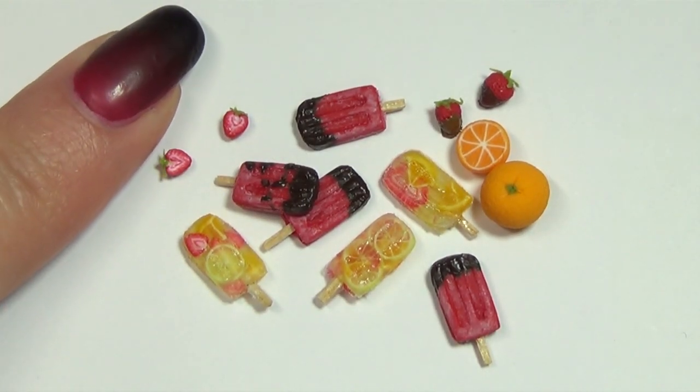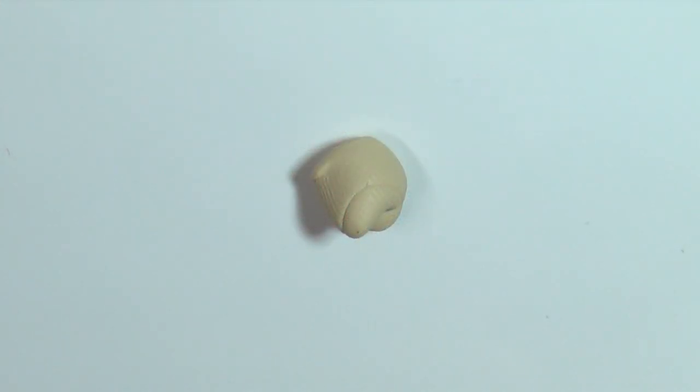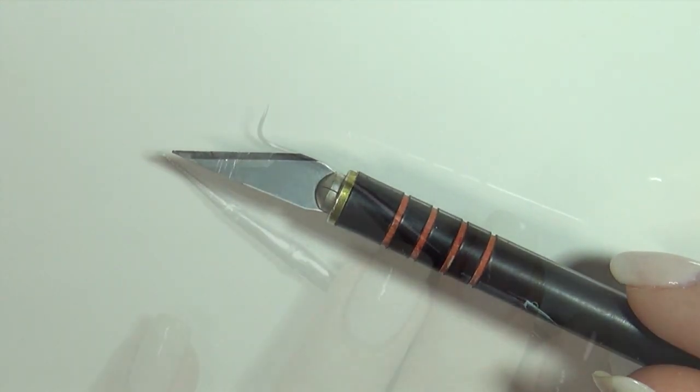Hi guys! Since it's summer we're making some doll treats. Today we're making these cute miniature popsicles. First we're going to need some polymer clay, a craft blade and some sculpting tools.